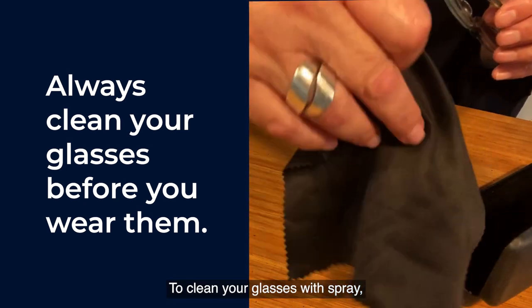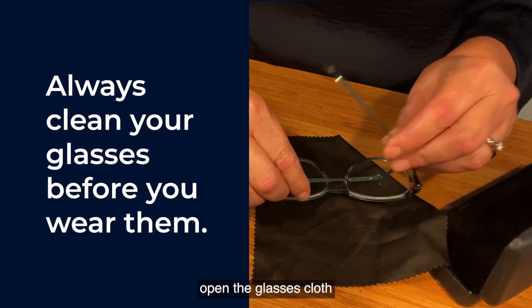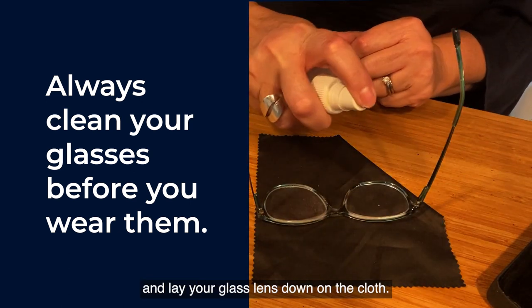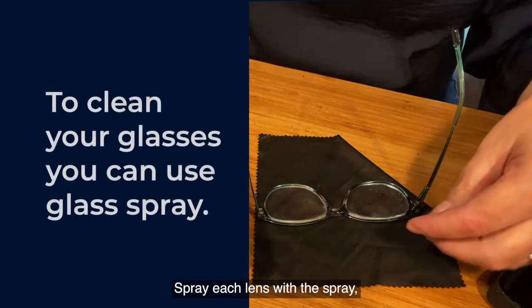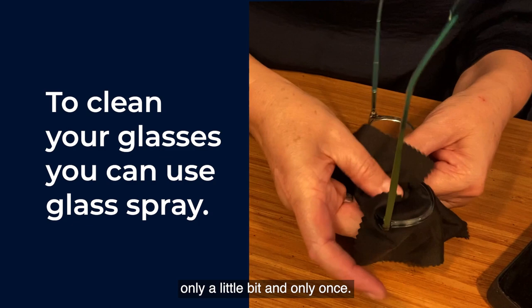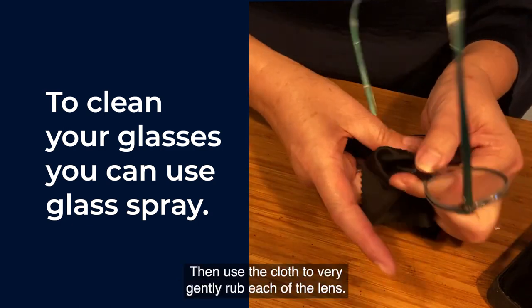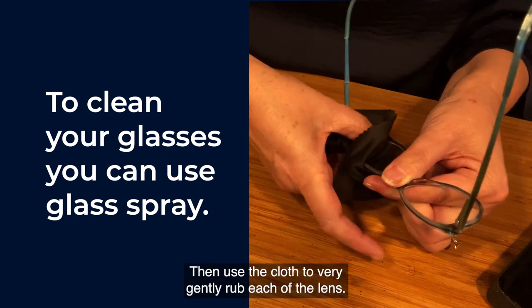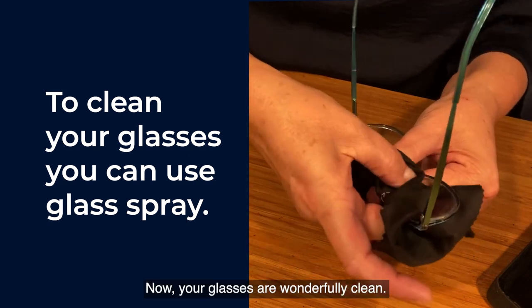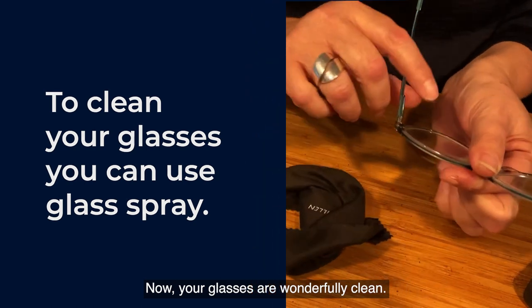To clean your glasses with spray, open the glasses cloth and lay your glass lens down on the cloth. Spray each lens with the spray — only a little bit and only once. Then use the cloth to very gently rub each of the lenses. Do both lenses. Now your glasses are wonderfully clean.